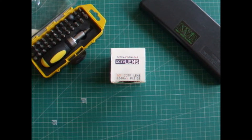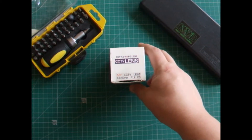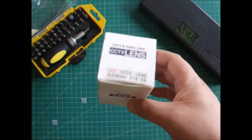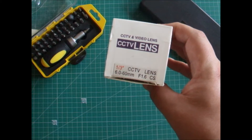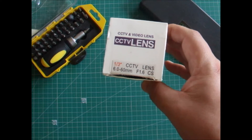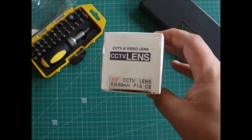Hello, welcome to Night Vision Builders. This is a quick tutorial on how to take an auto iris out of an auto iris lens — an auto iris CCTV lens, as you can see: a third-of-an-inch CCTV lens, 6-60mm f1.6.